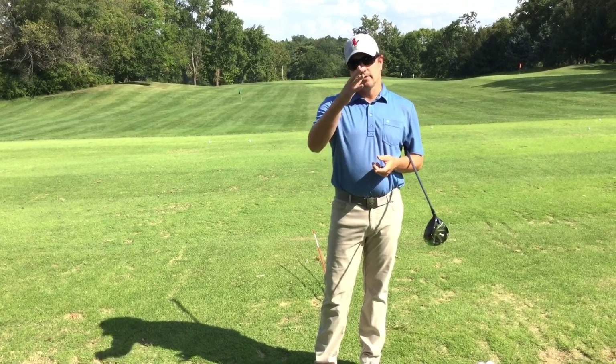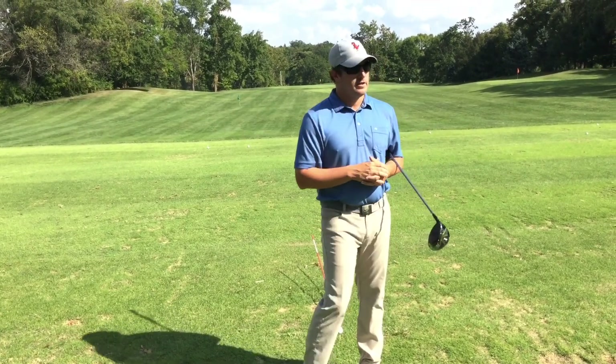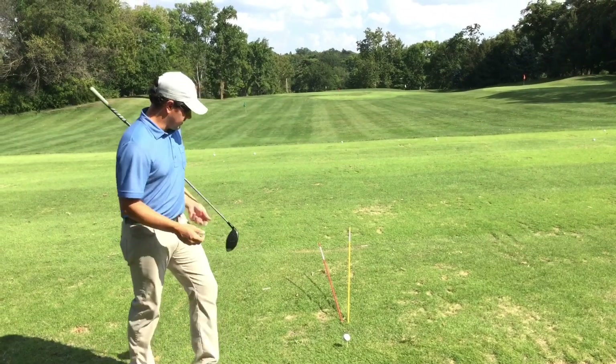It impacts the spin, so therefore it determines where the ball lands. I have two alignment sticks set up here to demonstrate.